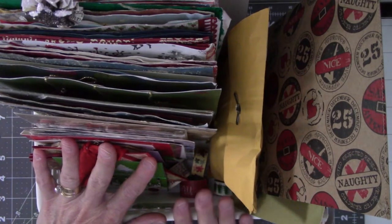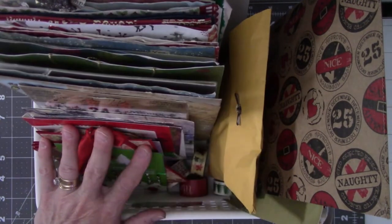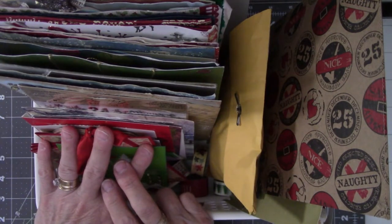When the month of December is over, this stuff will go back in the IKEA drawer that is designated for Christmas things, and then it will sit there idle for a year. And then next year we'll start this process all over again.